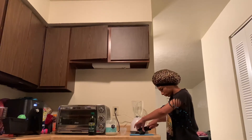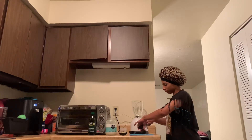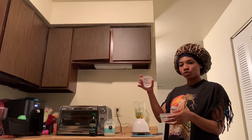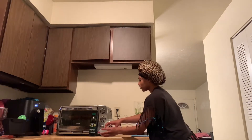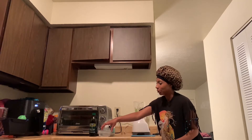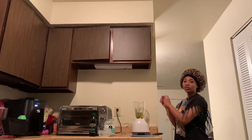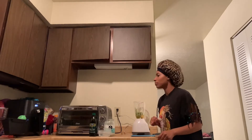After you cut your avocado, put it inside the blender along with the three eggs. After your water heats up, place your smaller bowl inside to melt the coconut oil. I put the avocados in, cracked all three eggs, and now I'm just going to mix this.